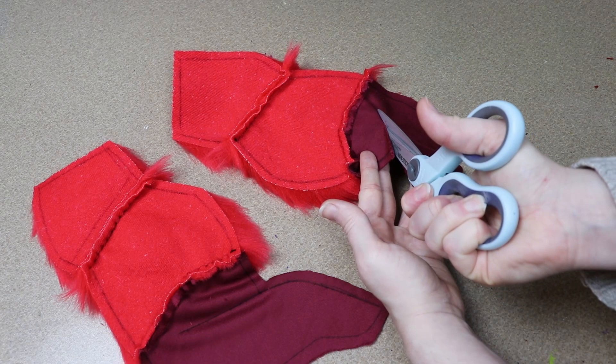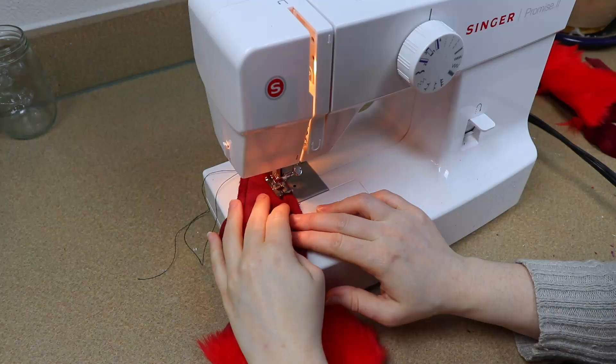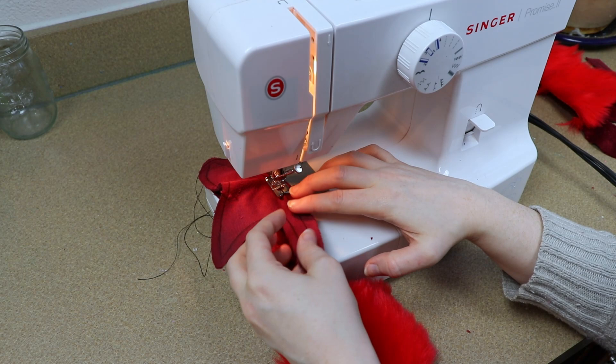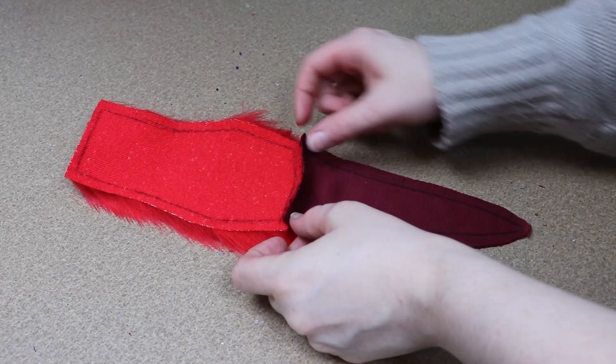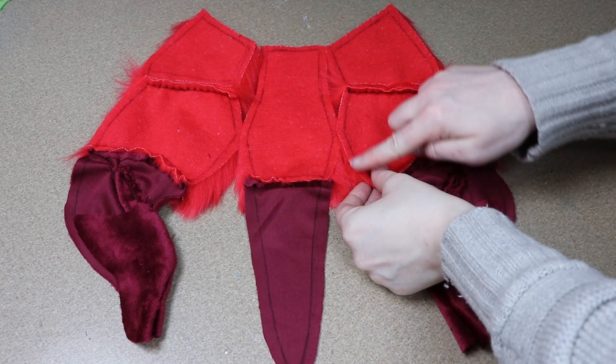I'm then going to start working on the back legs. There's an inside portion that I'm going to sew to the leg portion on the side of the body, sewing down the fronts to connect them. Then we'll get the belly piece — it's also broken up between the two different types of fur fabric, so I'll sew those together first and then sew the sides to the belly.